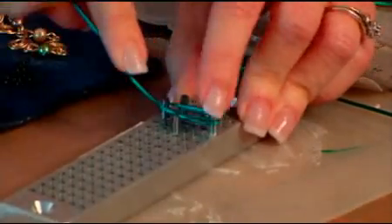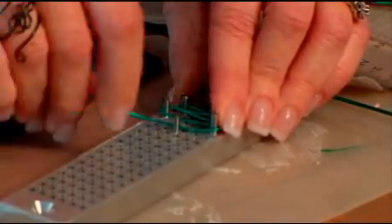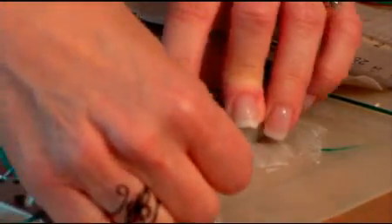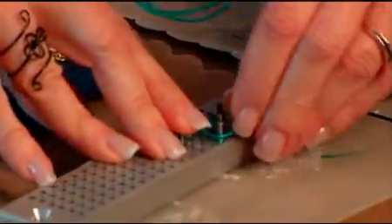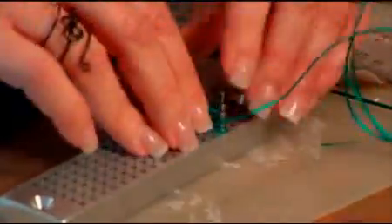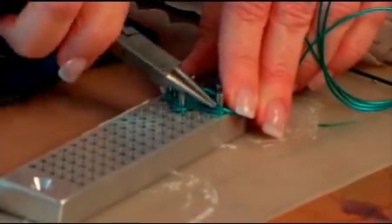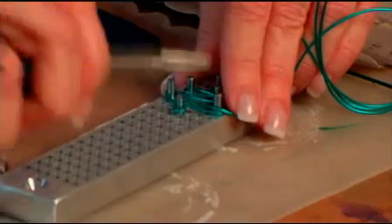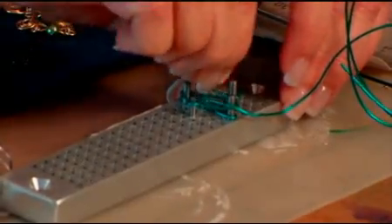Don't worry about whether or not it's even. Sometimes you might want to take your needle nose pliers or your round nose pliers and push them down. Go back this way, go back this way, make another loop. This wire is so amazing — it bends beautifully. Make another little loop here, go around, and finish it off right like this. Just smash it all down so it's nice and flat. Do be careful because sometimes if you're not careful, the color of the wire will come off. Then just pull the pegs out and lift it all up at the same time and it all pops out.